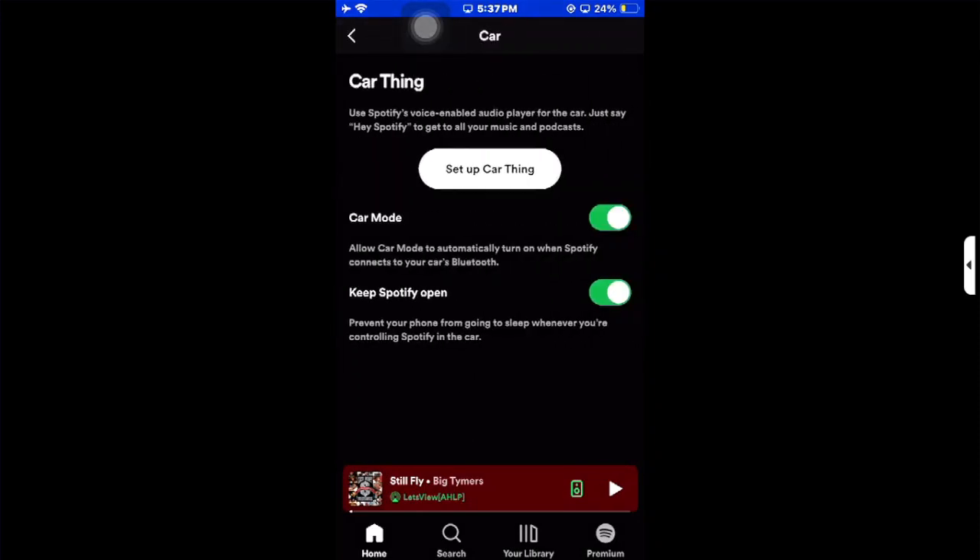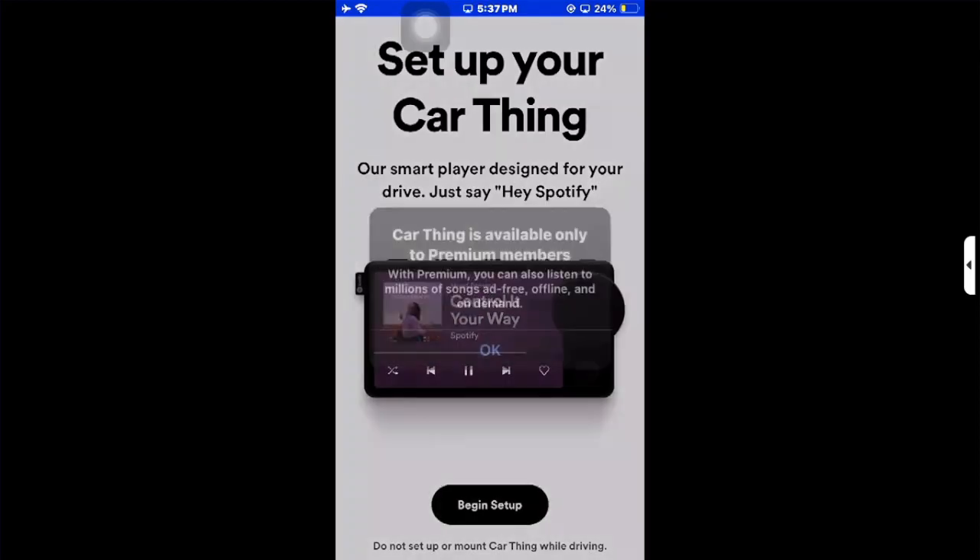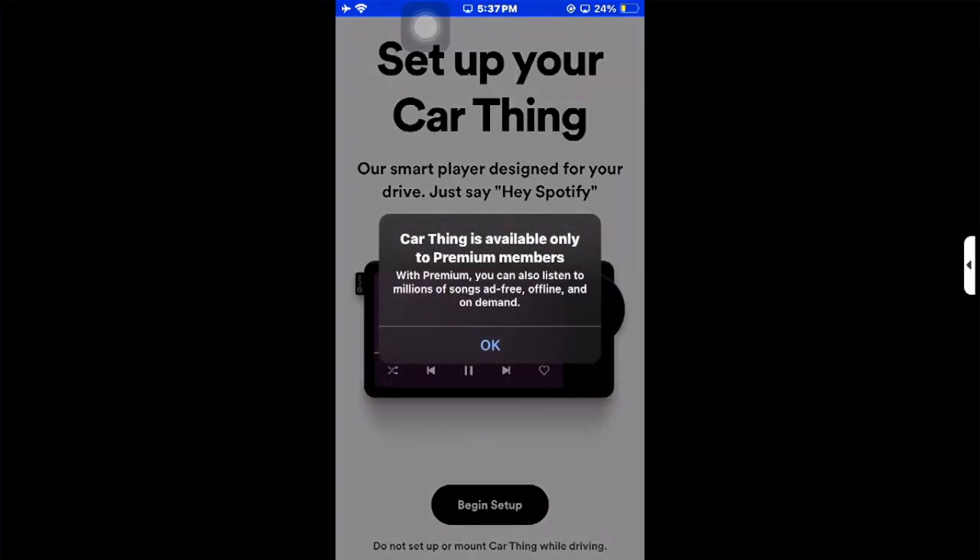After that, go to the Cars option, make sure you go to Car Mode, then click on Setup Car Thing and begin setup.